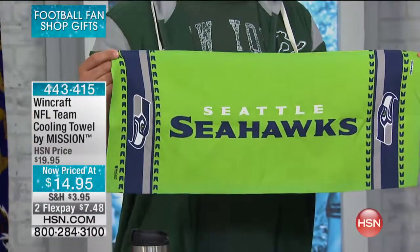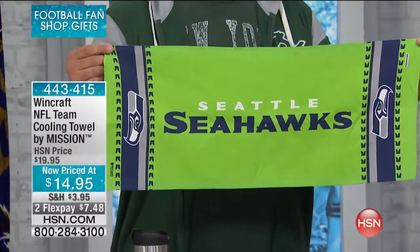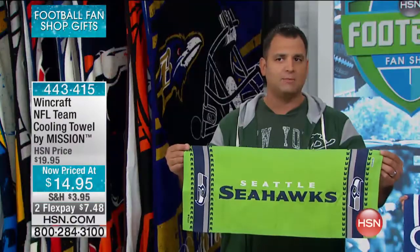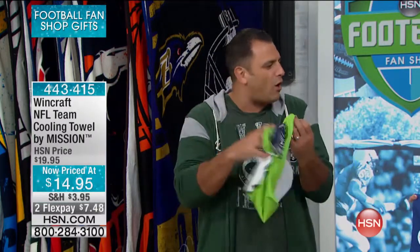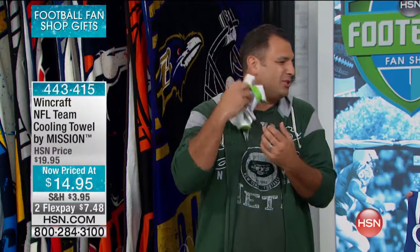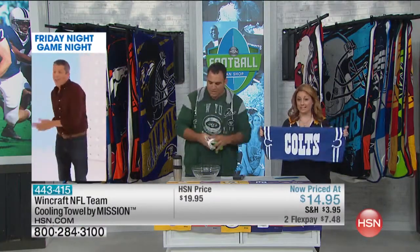It's chemical-free, which is huge. It's reusable — you can reuse this over and over again. You can put it in the machine; it's machine washable. And the last thing is it dries soft. The old technology used to be like cardboard when it dried out — rigid on your skin. Now you don't have to worry about that.